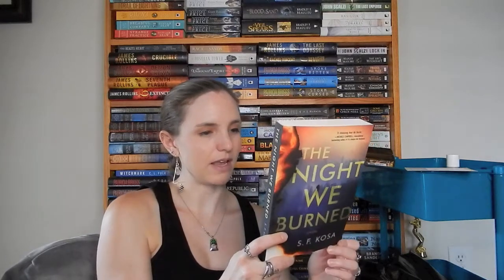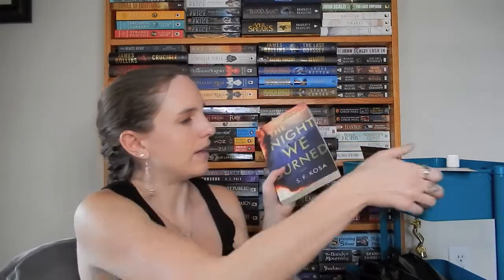So this is The Night We Burned by SF Kosa. Dora is always aware of the line between fact and fiction as a fact checker at an online magazine. But when a colleague decides to pursue a story about a murder linked to a deadly fire at a cult compound 20 years prior, all of Dora's carefully spun deceptions are suddenly at risk. That sounds kind of interesting — this is fun.